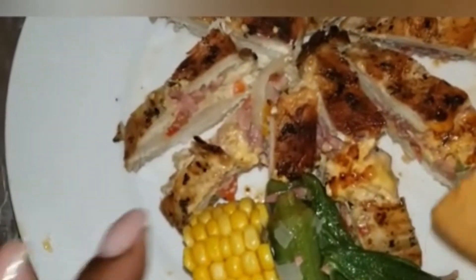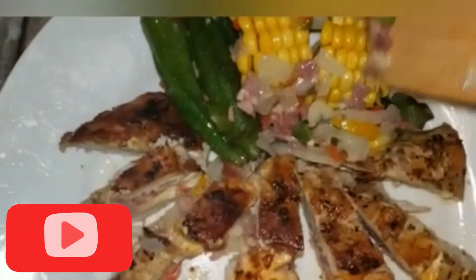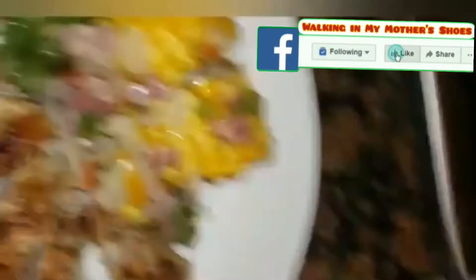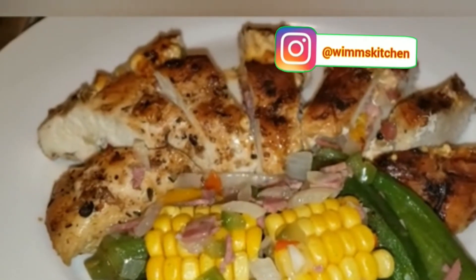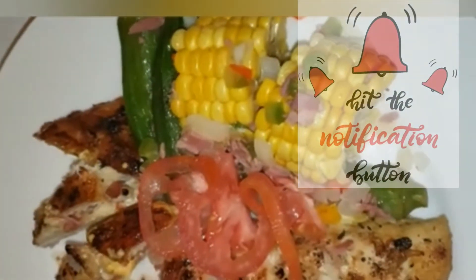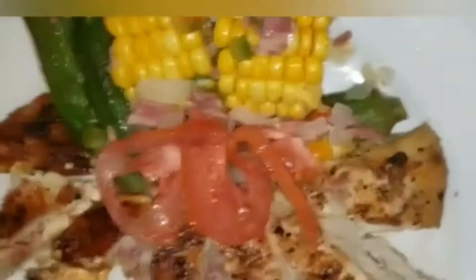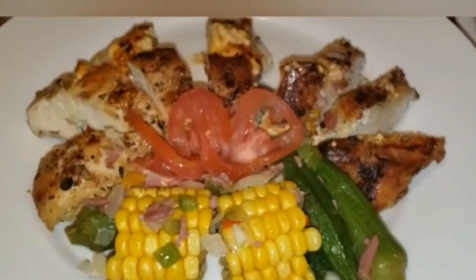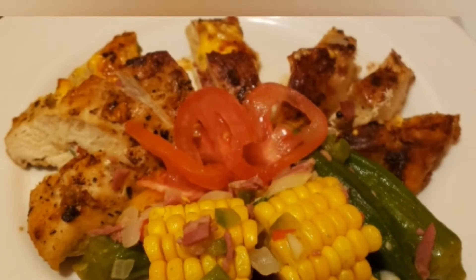Please do not leave without pressing that subscribe button. If you've already done so, love and respect and much blessing to you always. Like my Facebook page at Walking in My Mother's Shoes and follow me on other social media sites at Wim's Kitchen. Remember to turn on your post notification bell so as soon as I upload a video you will be notified. Share my channel with your friends and let them know they're in for a Jamaican Caribbean cooking treat.